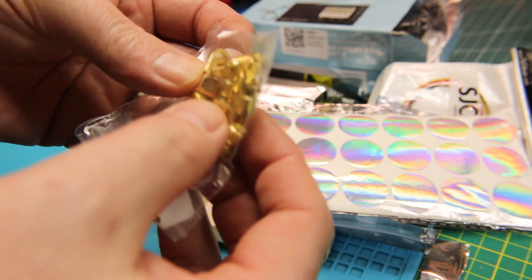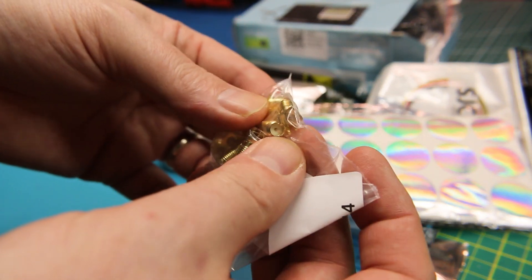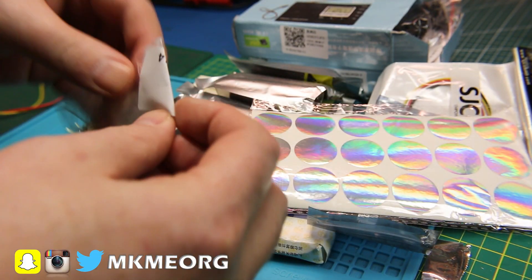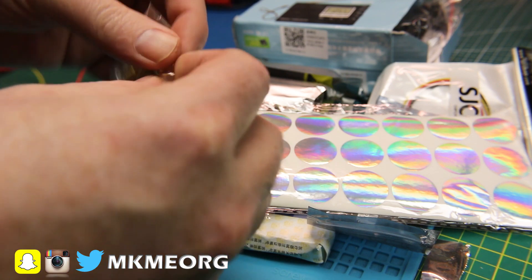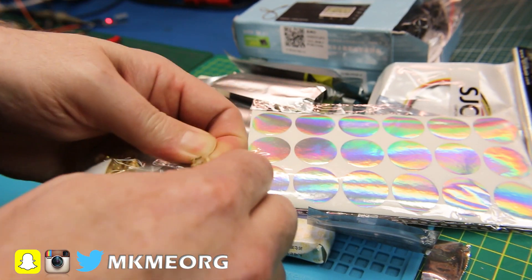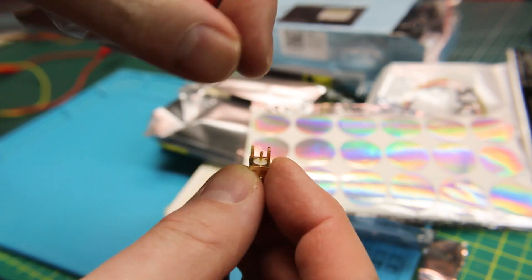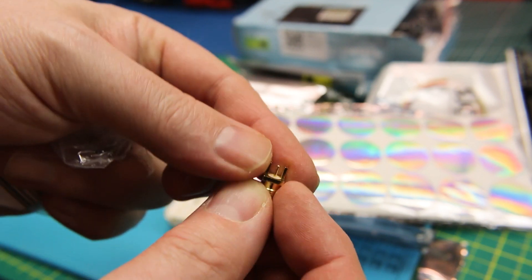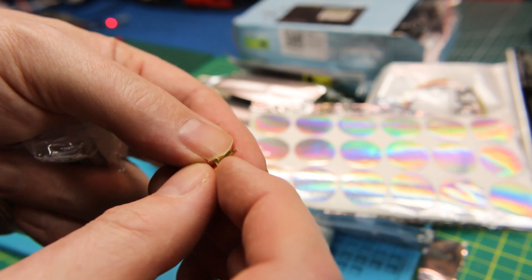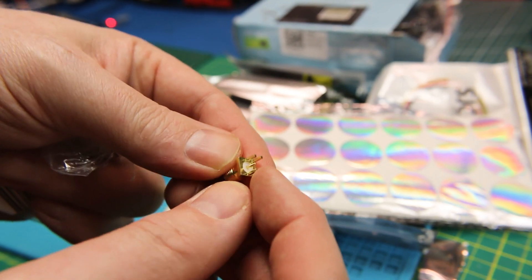I also got some SMA connectors — the SMA jacks that go on PCBs. These just slide right in over the edge. As you can see, the circuit board goes right in here and the center terminal goes on top, and you can solder that right on to your board. Pretty cool.